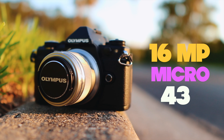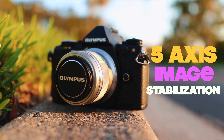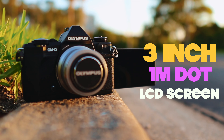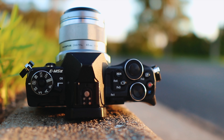Just what do you get with this six-year-old camera? There's a 16-megapixel micro four-thirds sensor, five-axis image stabilization in both stills and video mode, a three-inch one-million-dot fully-articulating LCD screen, a 3.5-millimeter mic input, and tons of customizable buttons and switches.